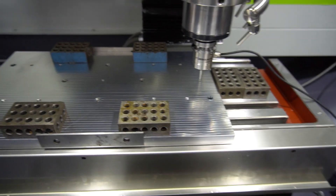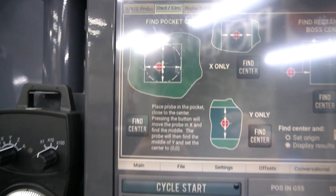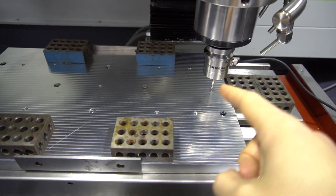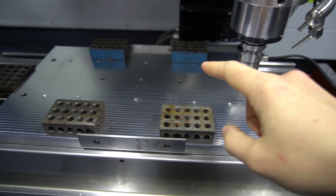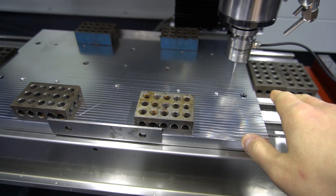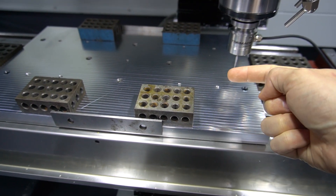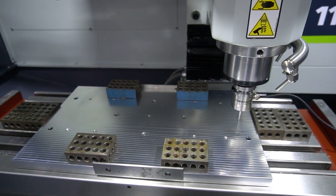Okay, let's go ahead and run this probing. When you're doing the find pocket center, you want to start closer to one side, especially if you're doing a big work area like this. If I started over there it would travel all the way over here first, so it's better to start close so it hits here, goes to the other side, comes to the middle, then does the Y-axis. I'm going to go ahead and hit fine center.